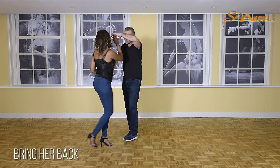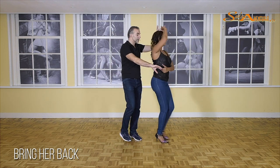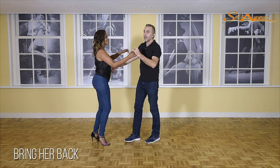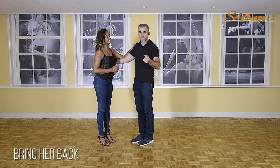One, two, turn her in, keep turning on four, bring her forward — five, six, seven, and one. Let's do that again. Where it all actually leads up to is, of course, the in-and-out. That's important, so let's do it again.